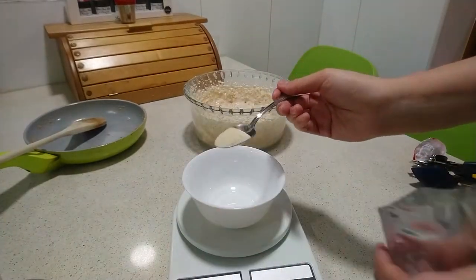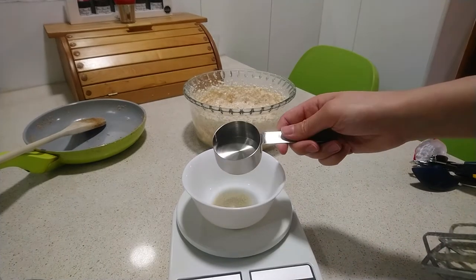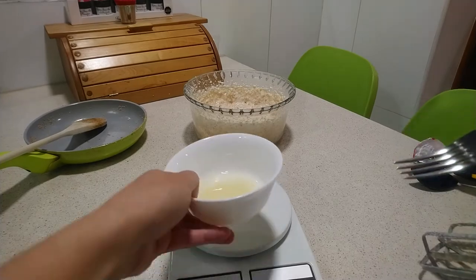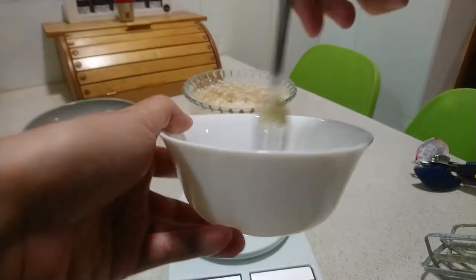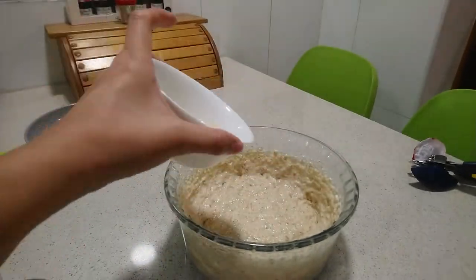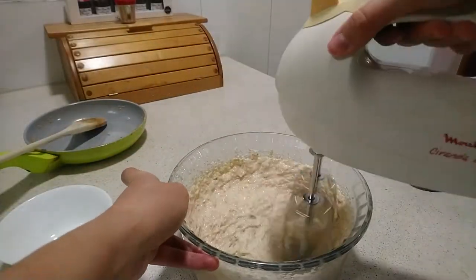Hydrate the gelatin in 30 ml of boiled water. Mix both ingredients with the help of a fork until the gelatin is completely dissolved. If necessary, it can be microwaved to dissolve the gelatin in the water. Add the hydrated gelatin to the cream cheese mixture and beat for about 2 minutes.